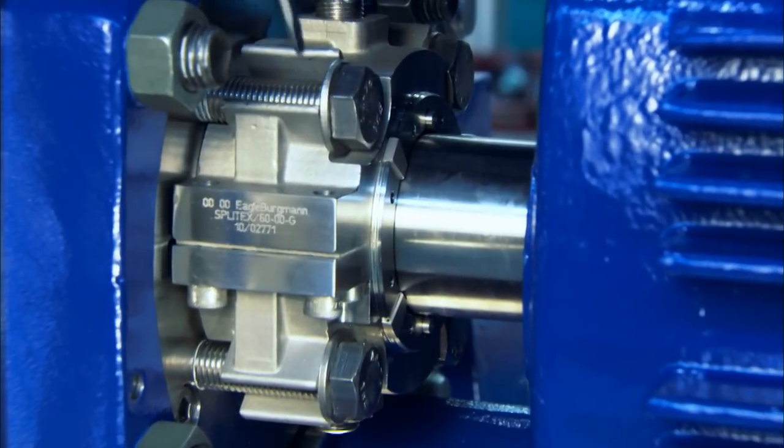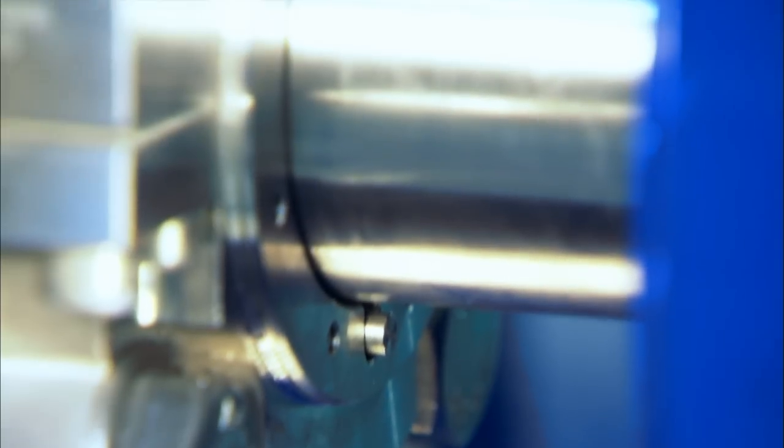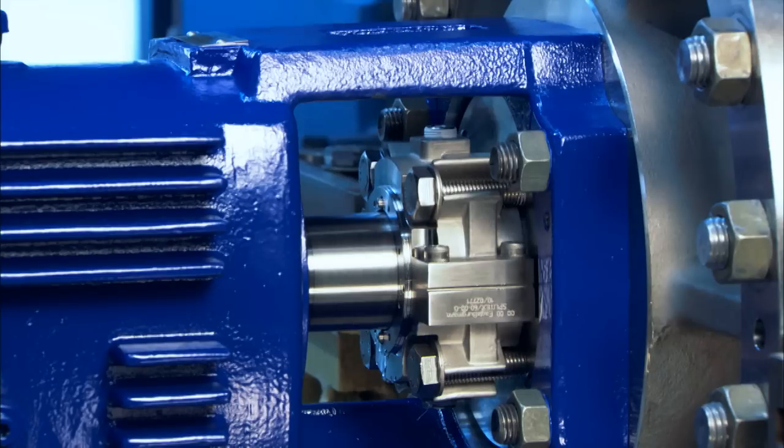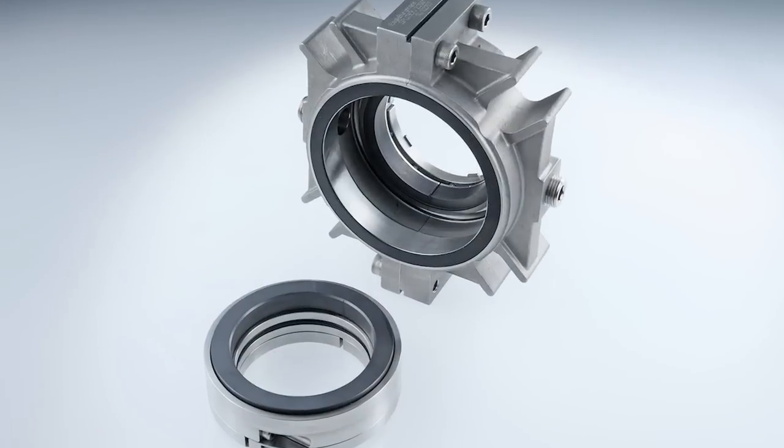There's no other seal you can replace so quickly and dependably. The two anti-rotation pins make for simplified installation and servicing. A slight protrusion verifies correct installation, while pin flushness with the housing means it's time for servicing.